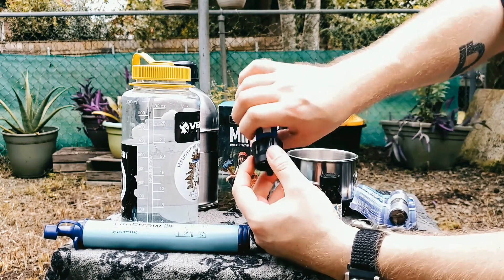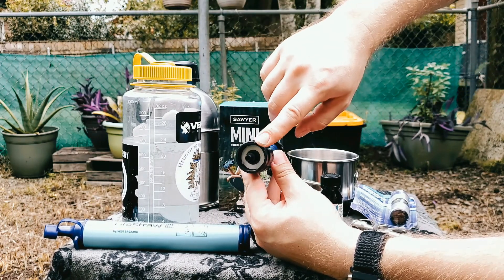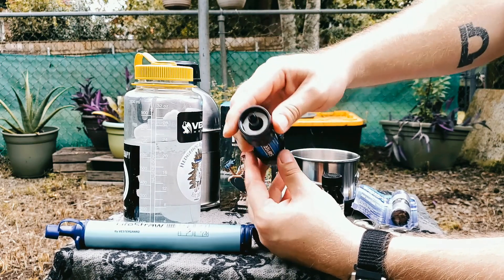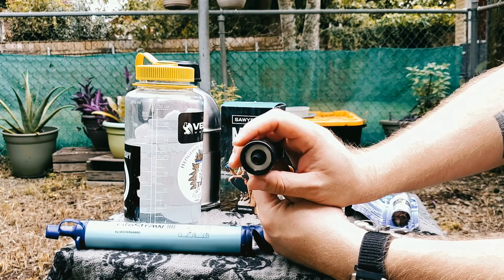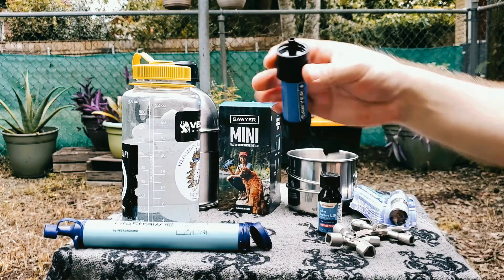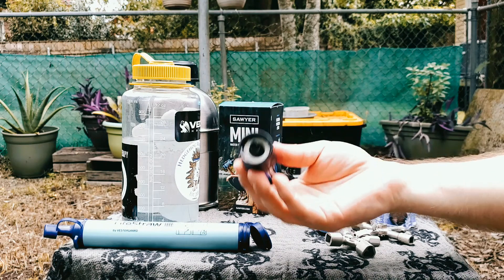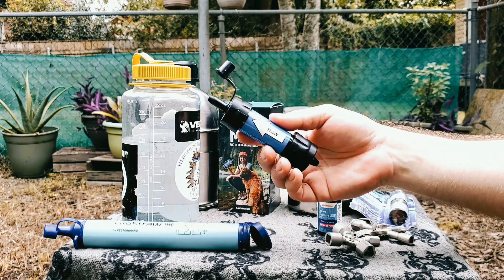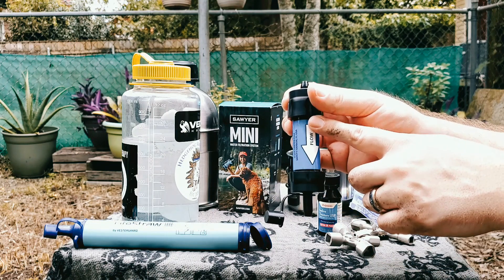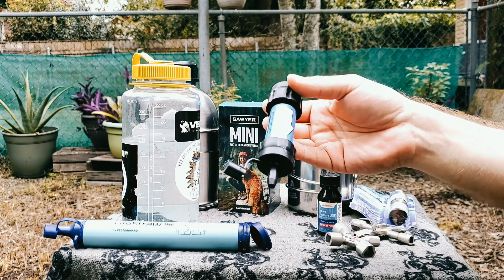The other thing about the Sawyer that's really awesome is it has these threads, so you can thread on any soda bottle. It will also fit on a water hose spigot — so if you're still getting water to your house but you have no way to boil it, you do have a way to filter it. You can screw this onto your hose outside and filter water that way. It's a force filter, so the water pressure should be enough to push the water out after it's filtered.